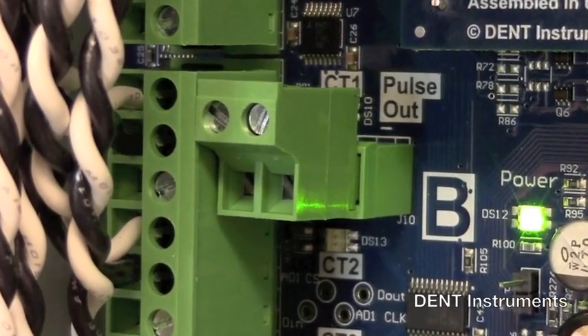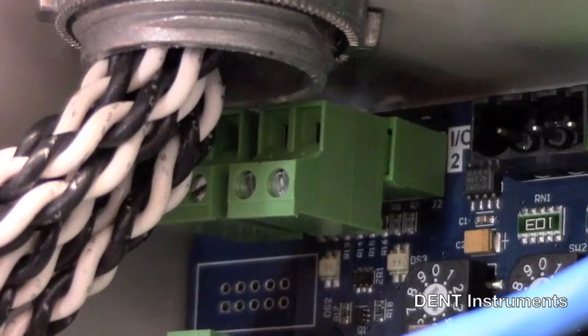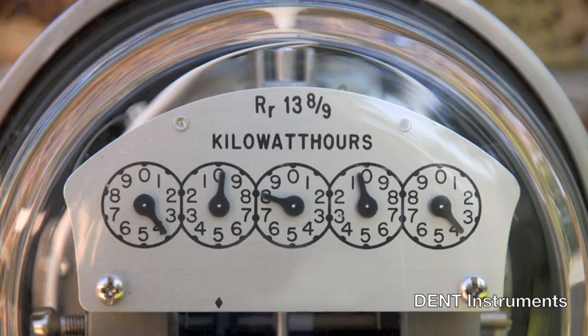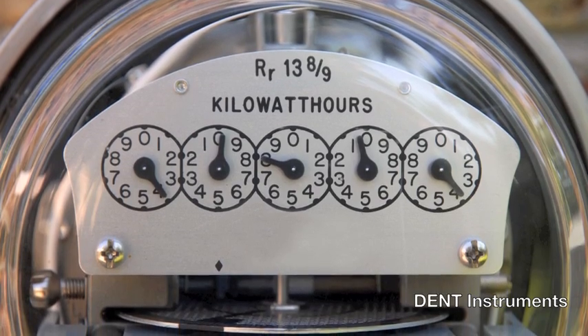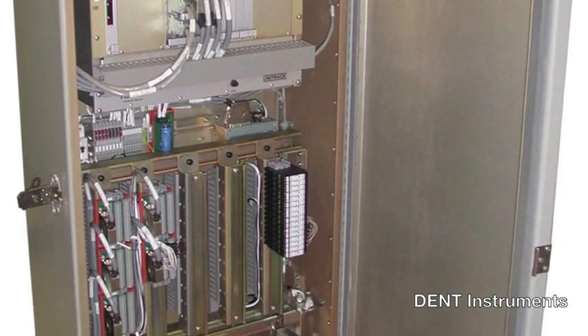The PowerScout 24 features eight digital outputs, one per meter element, as well as two user-defined digital inputs. Use the digital outputs to send kilowatt hour or other accumulated values to a pulse counting device, such as a remote terminal unit.